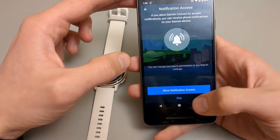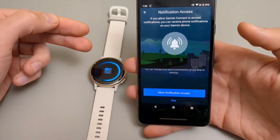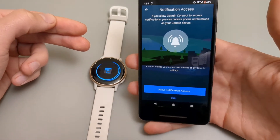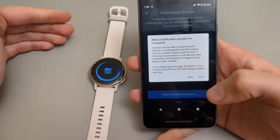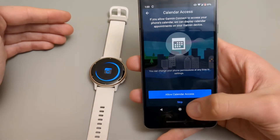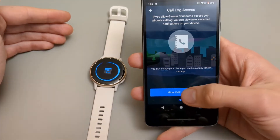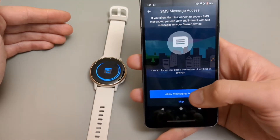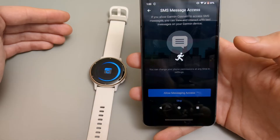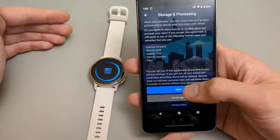Keep the default settings and enable all the notification access if you want to receive emails, WhatsApp notifications, and other alerts. Allow the permissions for calendar and messaging as well, then click Agree.